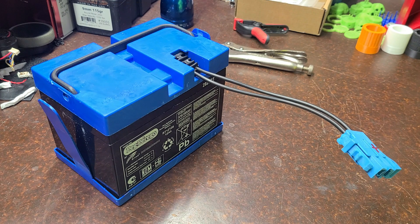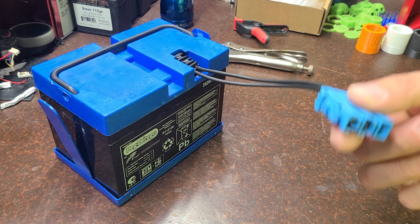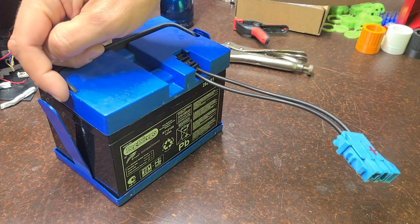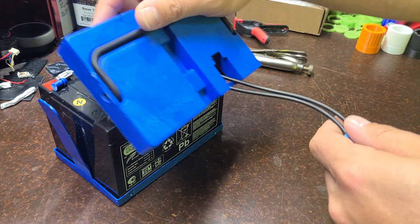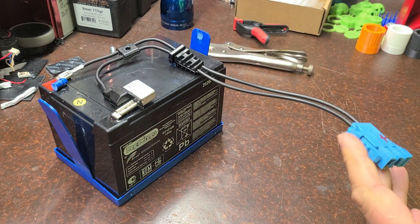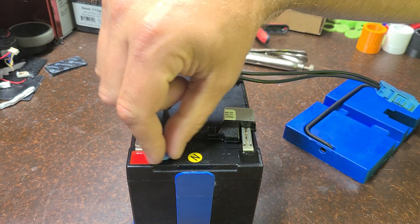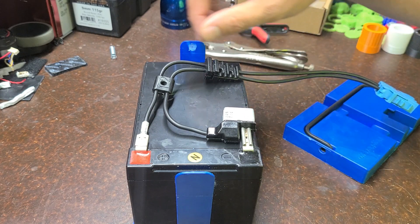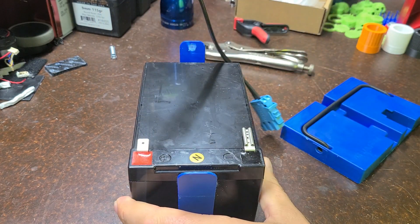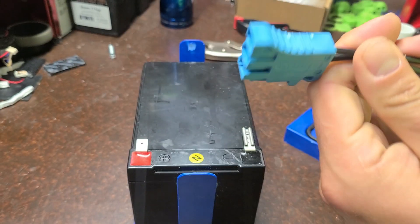This is the factory OEM Peg Perego 12 volt 12 amp hour battery. In order to reuse this connector, you have to cut these tabs on the side and then this top cap will pull off. Once you pull that off, you can see the factory connections on the positive and negative, and this is a circuit breaker. We can just take this off and reuse it on our new assembly without having to cut and make a new connector.